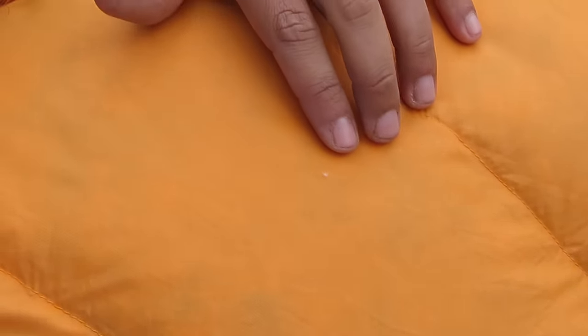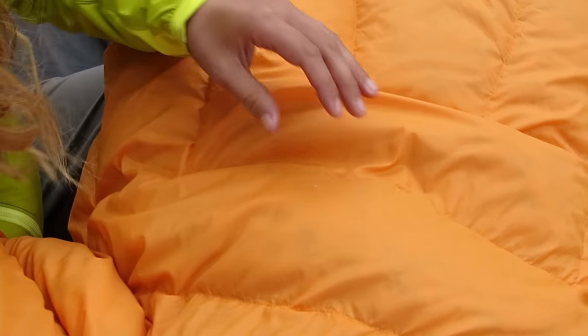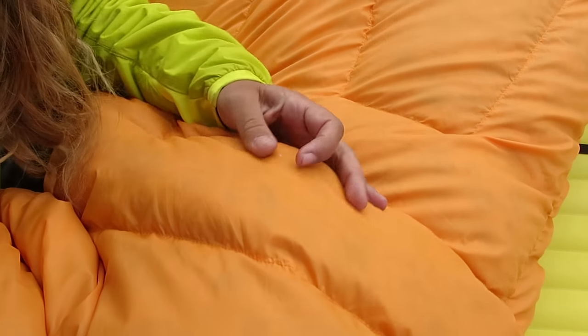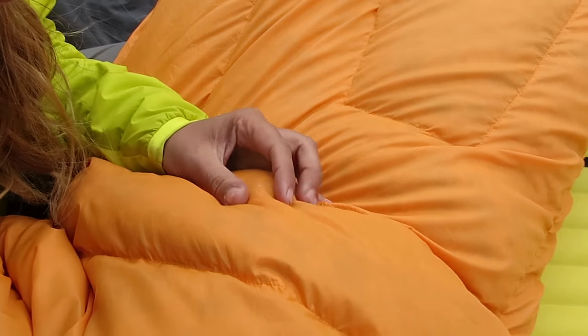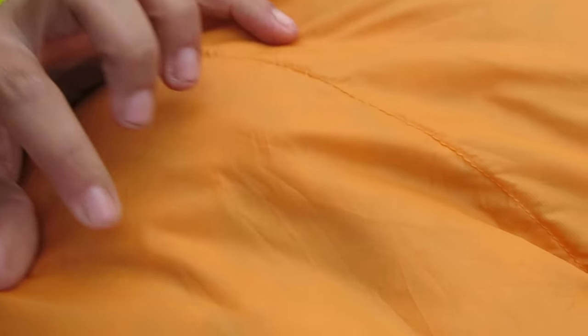You get a little feather sticking out sometimes, and here's a tip that a lot of people don't know: you never want to pull it out, because then you've created a hole and that encourages other feathers to go out. What you do is go from the other side — it's kind of awkward — but you try and pinch it from the other side of the sleeping bag and pull it through. Then you just massage the material and there's no sign of it at all. Great product.